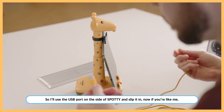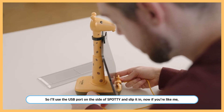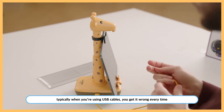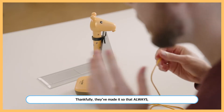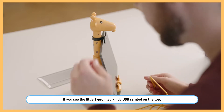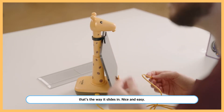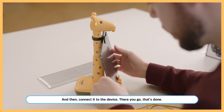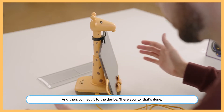We'll use the USB port on the side of Spotty and slip it in. Now, typically with USB cables you get it wrong every time. Thankfully, they made it so that if you see the little three-prong USB symbol on the top, that's the way it slides in nice and easy. Then connect it to the device — there you go, that's done.